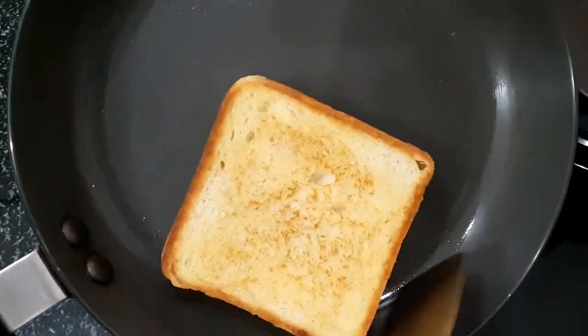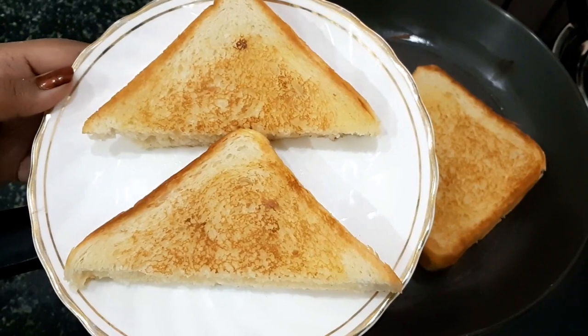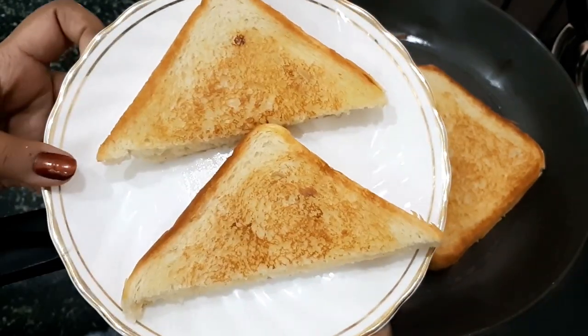Look at how good the color came out on our sandwich! Friends, I have made a milkmaid sandwich and I have cut it.